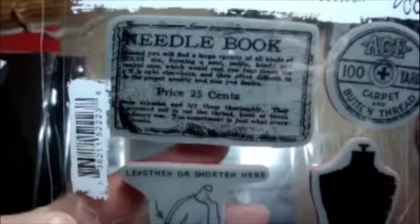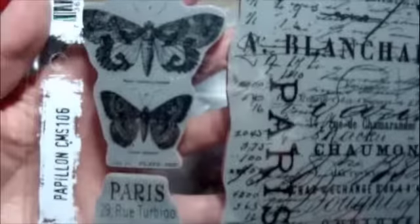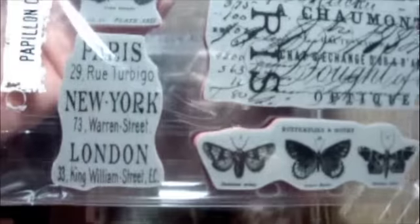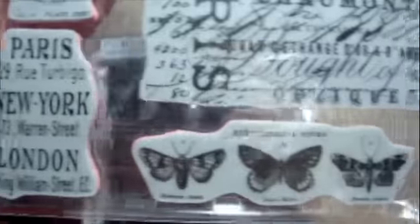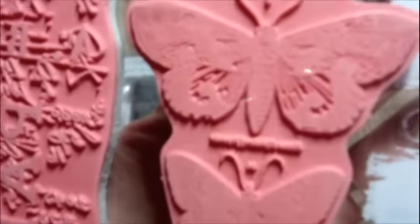Here is the Haberdashery. I love this dress form — I think it's going to be so fun to play with. I really want to try that kissing technique. And then the Papillon — love the butterflies. You've got the script, Paris, New York, London, some more butterflies and moths. Here's what it looks like on the back — look at all the detail they have on there.